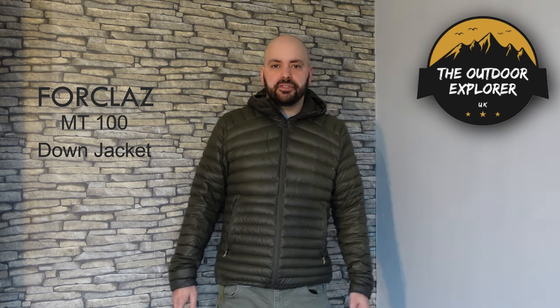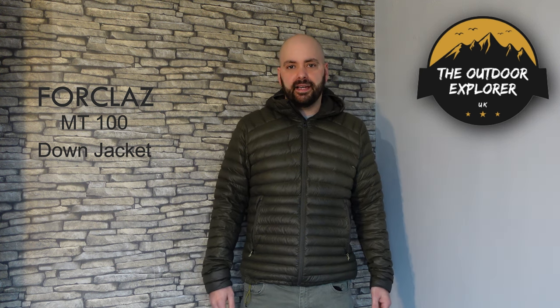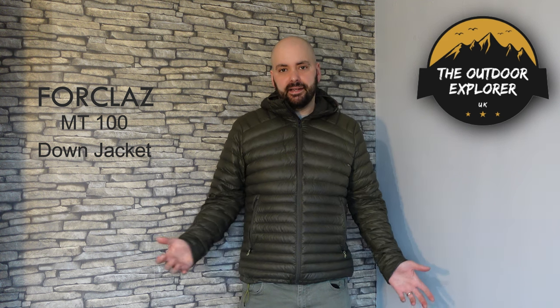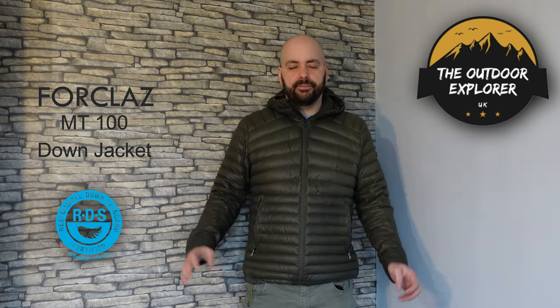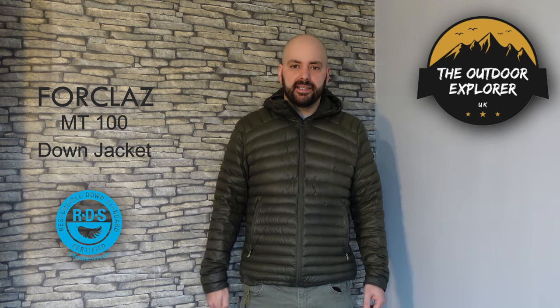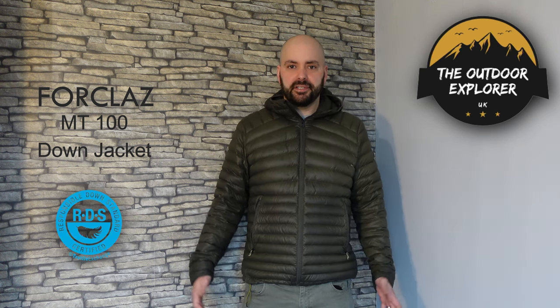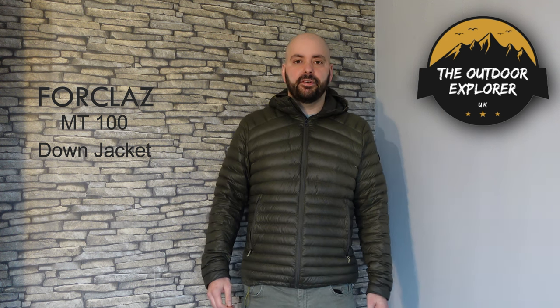I've been using this jacket for just over a year now. It's a super lightweight, warm down jacket using 85% down and 15% feathers. It uses duck down and it's RDS certified, which means the animals the down is taken from are guaranteed to have had no harm done to them, unlike some cheaper jackets on the market.